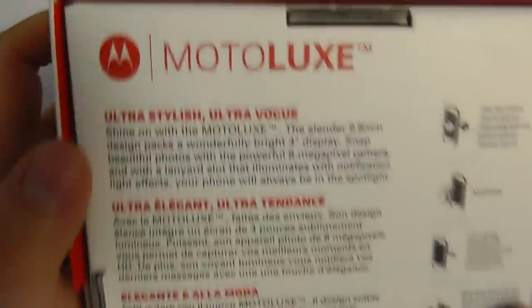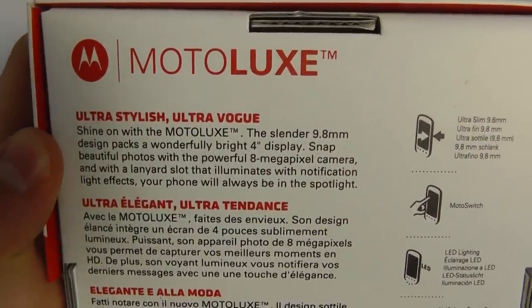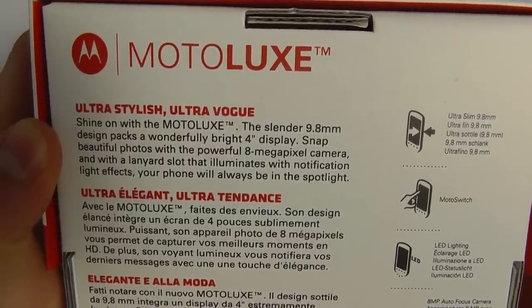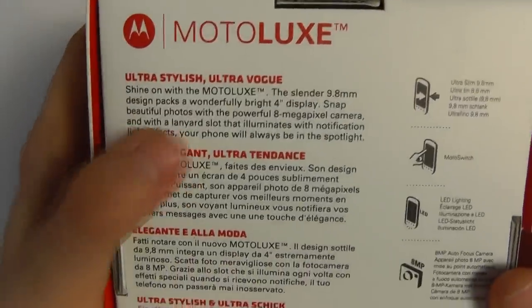Some of the features: we've got a 9.8 millimeter thickness, a 4 inch display, an 8 megapixel camera, and a lanyard slot for connecting this device to a lanyard.